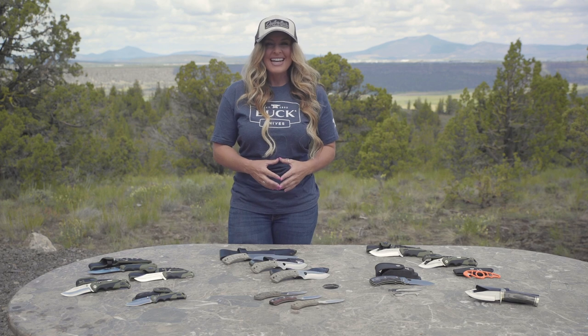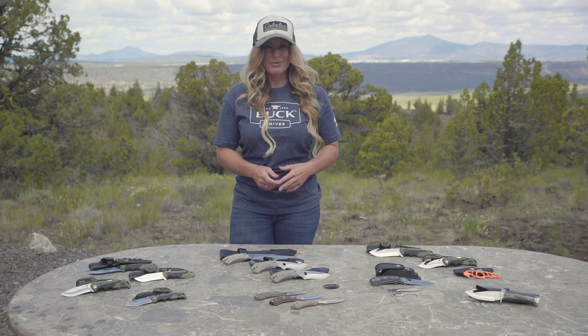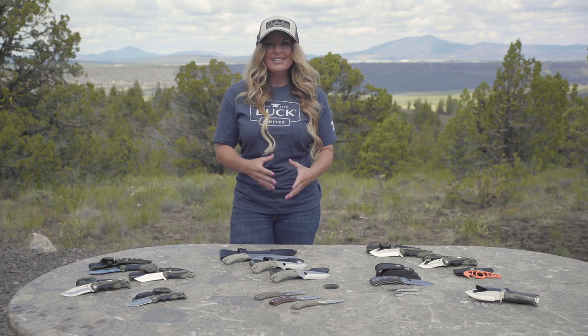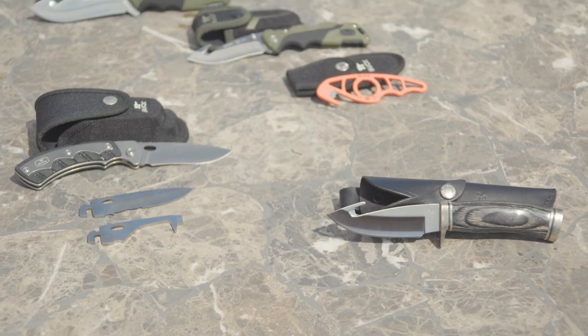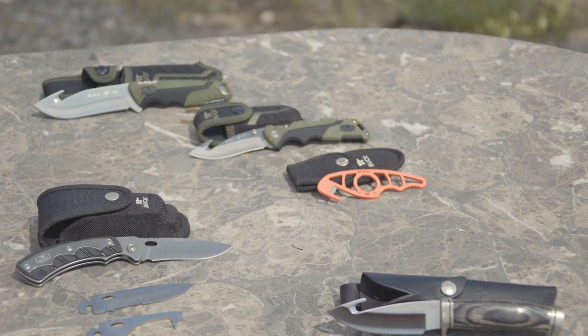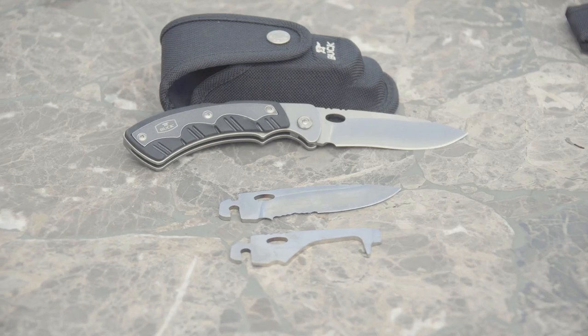Hey everyone, I'm Christy Titus and thank you for joining me in my latest episode of Pursue the Wild: Tips from the Wild. When it comes to selecting the right hunting knife there are a lot of considerations to make, but mostly when you choose a knife it's going to boil down to personal preference. Picking out the right knife can be an overwhelming decision, so today I'm going to try and help make that decision process become much easier.